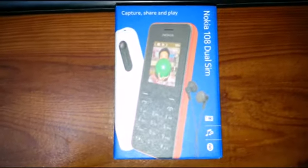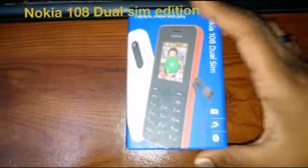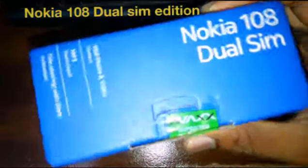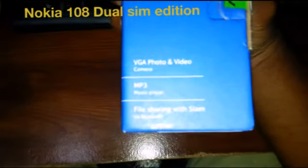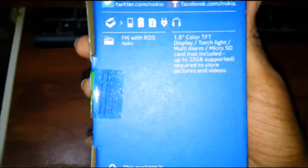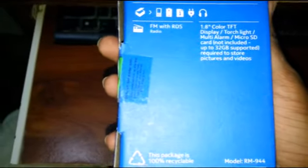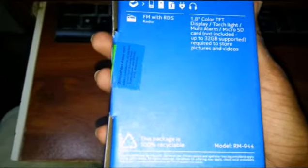Hello guys, let's do a quick review on the Nokia 108 dual SIM. Some of the features: video camera, MP3 music player, file sharing with SLAM via Bluetooth. Made in Vietnam. On the back: 1.8-inch color TFT display, torchlight, multi-alarm, micro SD card up to 32GB, FM radio.